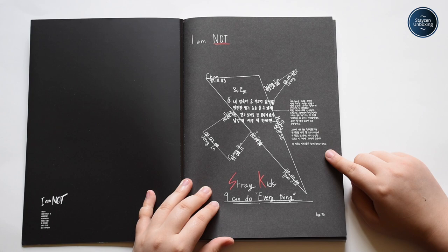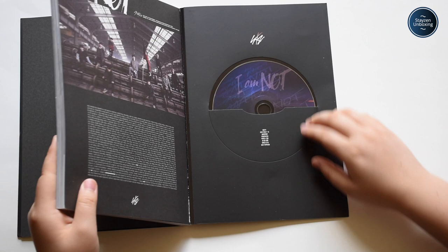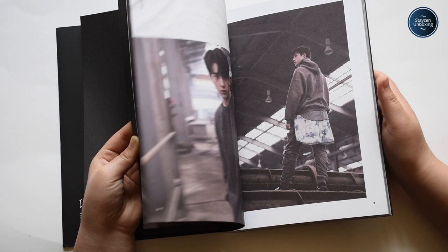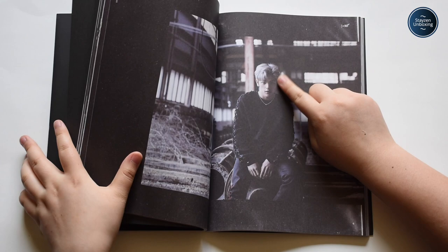I'm just gonna do a quick look through the CD. Wow, so pretty. This is honestly like one of my favorite eras ever, simply because of Woojin's hair. Yeah, that's like one of my favorite things — Woojin's hair. You see this? I want that gray-blue hair back. We had it for one week. That is not enough. I'm just saying.